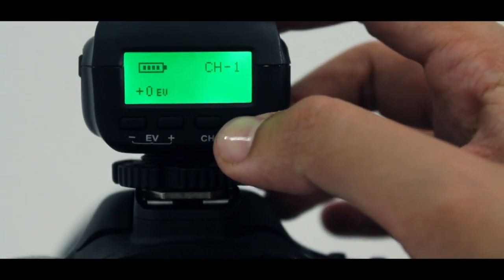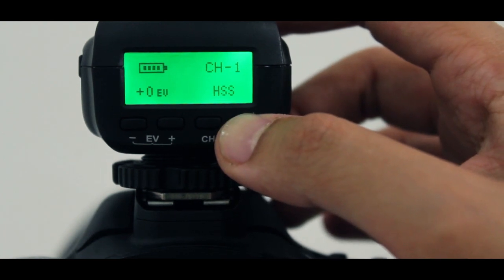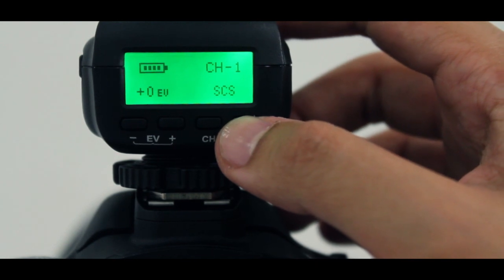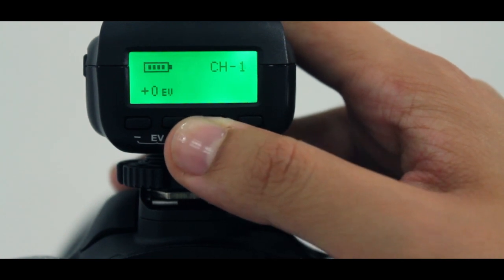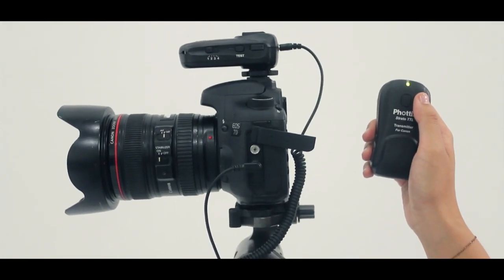I can set high speed sync and can use speeds up to one eight-thousandth of a second, and use second curtain sync when I want a shot with a little more motion. You can also change the transmission channel with the quick change buttons on the transmitter — changes are fast and easy.